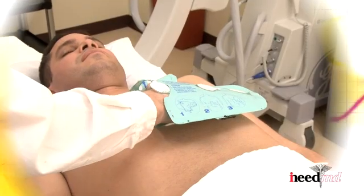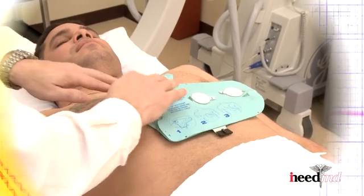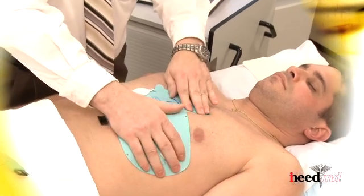After the glove is placed properly to the chest, press the electrodes firmly. Remove your right hand from the glove. Placing both hands over the glove, press down on the glove, both on the right and left side.